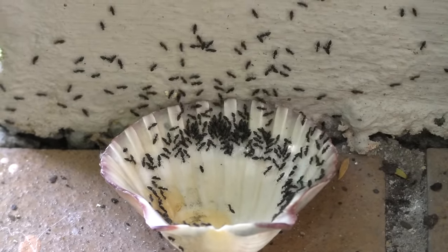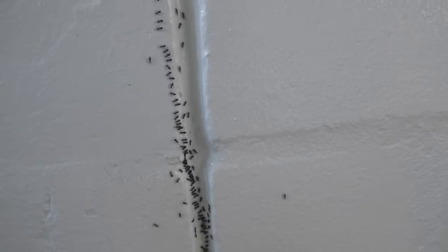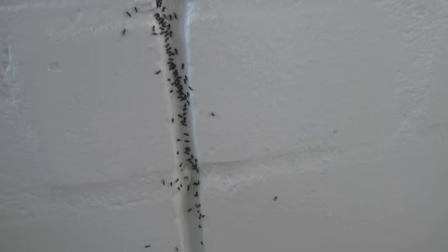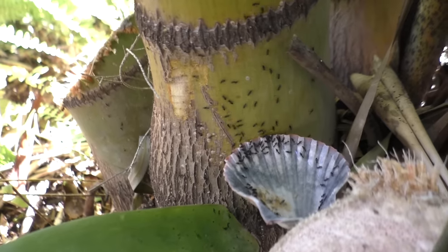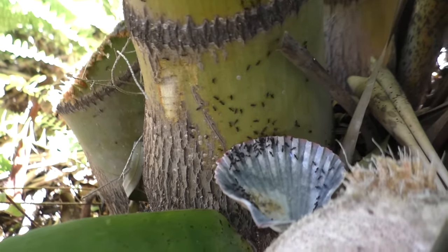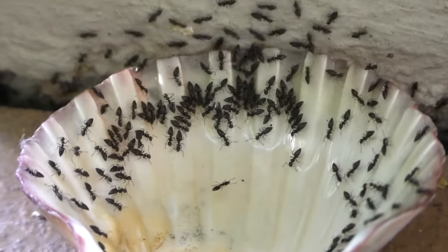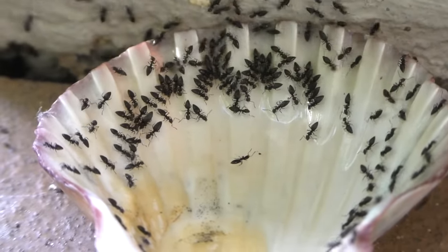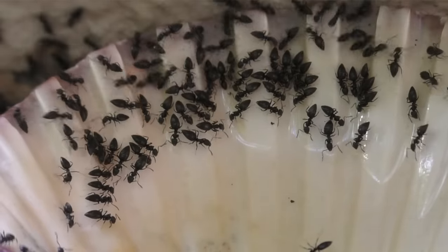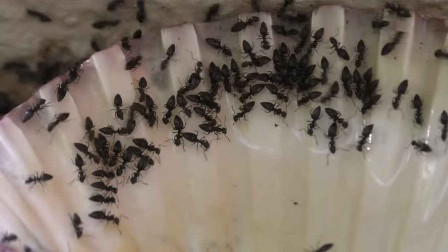Borax has a low toxicity for people and animals, but for ants, well, that's another story. When ants consume the borax, it interferes with their digestive system and gradually kills them. This slow kill allows time for the worker ants to consume the bait, head back to the nest and share it with the rest of the colony and queen — killing the ants and killing the queen. Hence, no more ants.